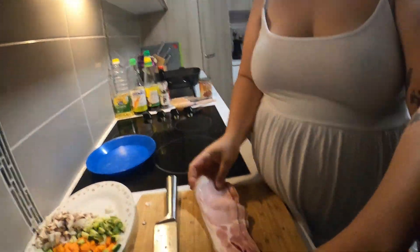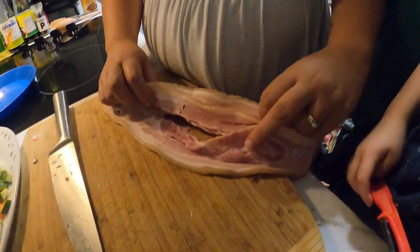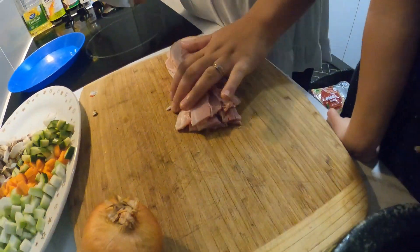Now we're going to cut the bacon. It's a good time to use it because we've used it in a previous dish. We need to cut the rind off because we definitely don't want that in this dish, and then cut the bacon into small pieces.